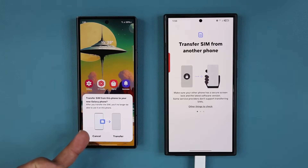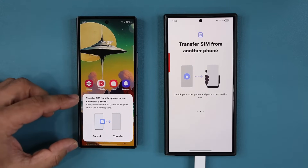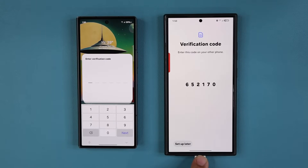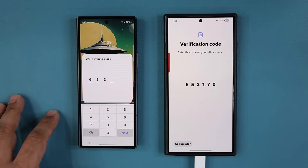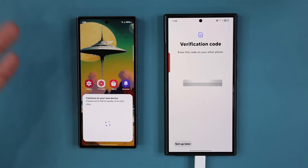For this process to work, all you need is to have the phones sitting next to each other — it's just going to detect that there's a phone nearby. You'll get a pop-up; tap on 'Transfer.' The transformation process starts. You're going to see a code, and then you enter that same code on the other phone — in this case, one, seven, zero — and simply let it do its thing.